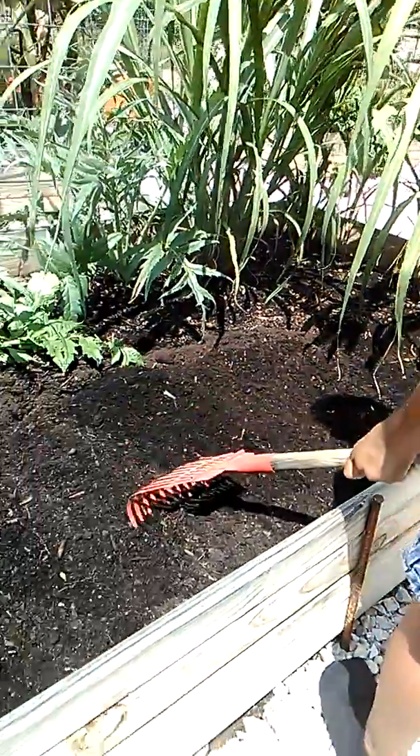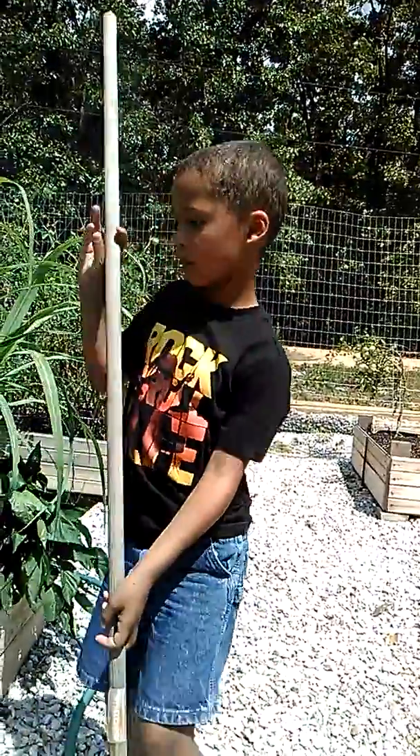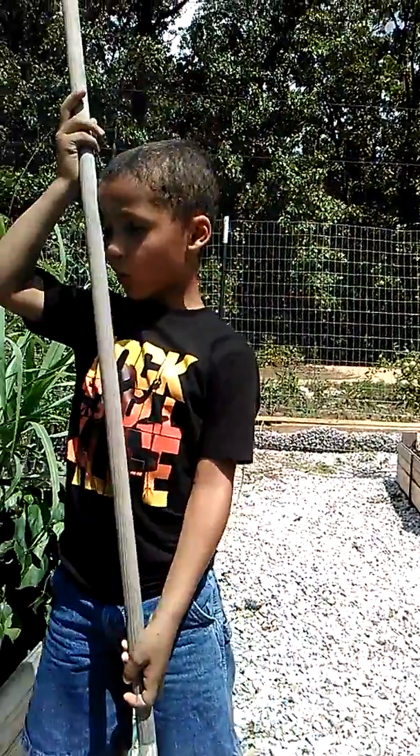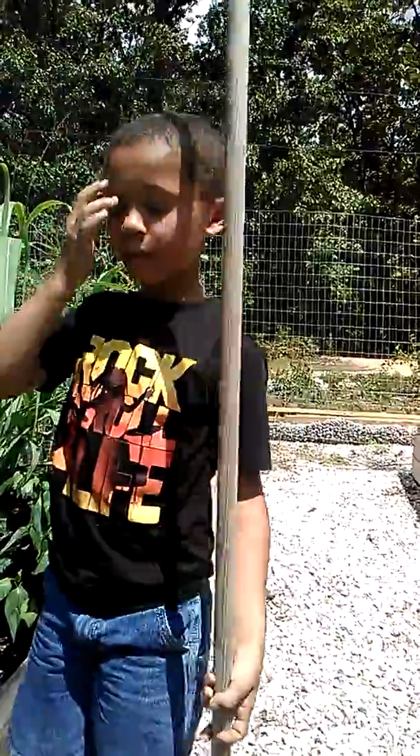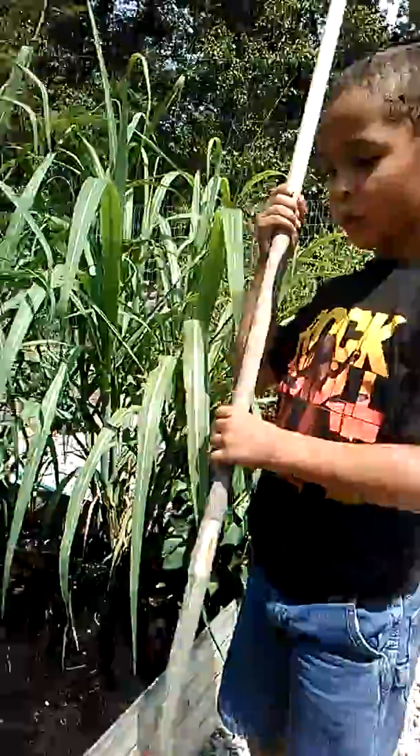And what does it mean to surface sow, Noah? It means no burying, no putting it deep. You just have to drop it on the surface. Excellent job.